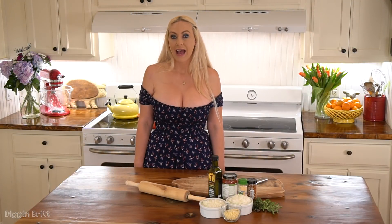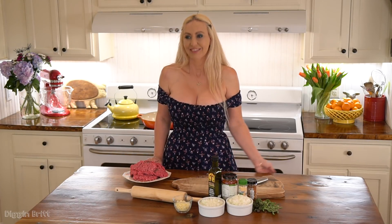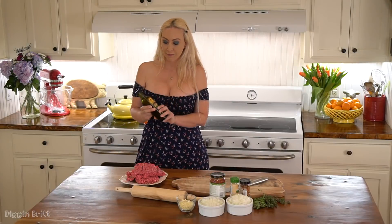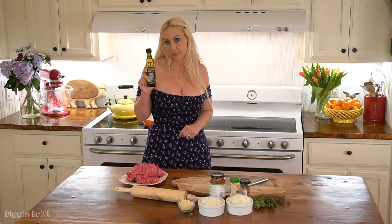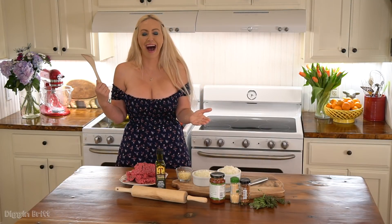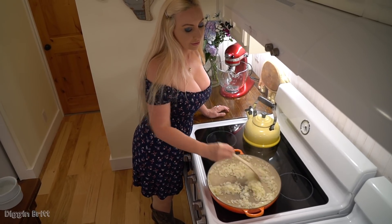Hey y'all, today we're going to make— what is it? Beef snake pie. Okay. I'm sorry. Just imagine a snake. And if you're from Texas, I strongly suggest that you support our local oliveries. So it's getting all glisten-y. Fresh is always fun!